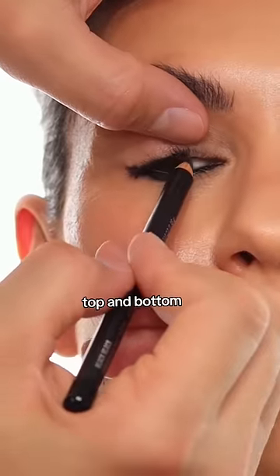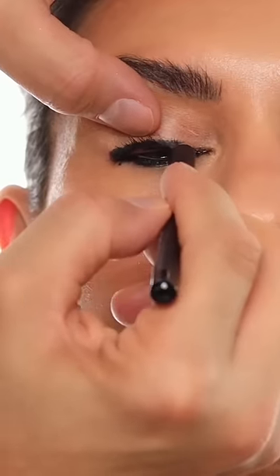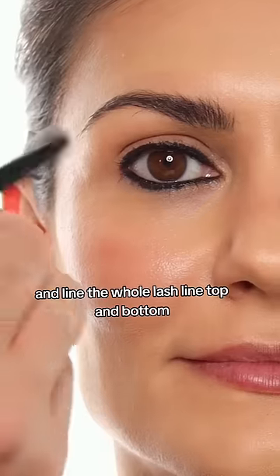Make sure you start in the waterline, top and bottom. If you don't do your waterline that's fine, but it does give it more intensity. Then line the whole lash line top and bottom.